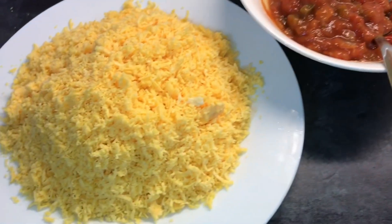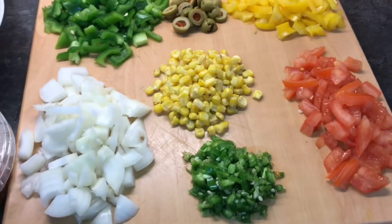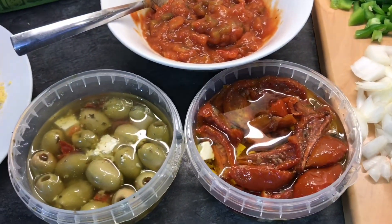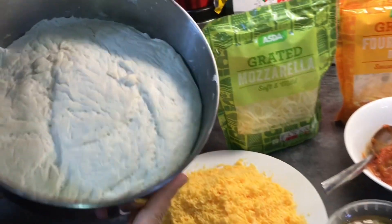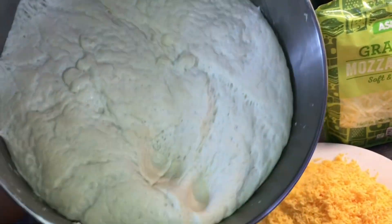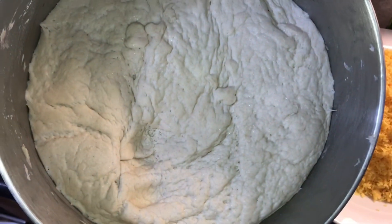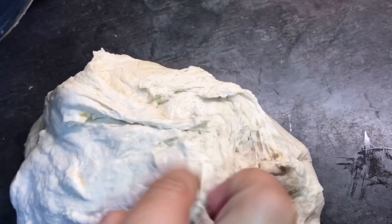Ab hum apni dough check karte hain ke ready hui hai ya nahi. Yahaan par hamari dough bohut achi tayyar ho chuki hai — kaafi soft hai, jis tarah ki humein zaroorat thi. Ab is dough ko bowl se nikal kar achi tarah mix karenge aur phir bail lenge. Aap chahen toh haathon se bhi stretch karke base bana sakte hain.